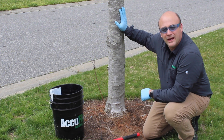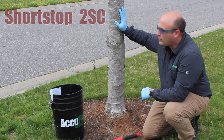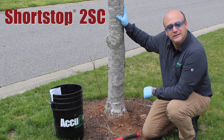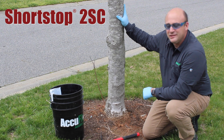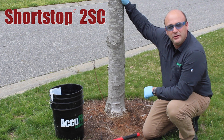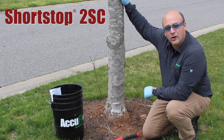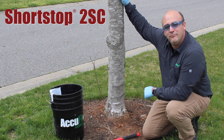This is Trent Dix with ArborJet and I'm here today to demonstrate a basal drench for this 6-inch red maple. The first step of the process is to measure the DBH, or diameter at breast height, of the tree. I have done that and it's 6 inches, and then I used the ArborJet ready-to-use chart to determine that I needed 525 milliliters of material for this tree.